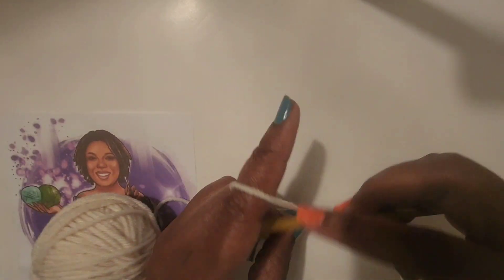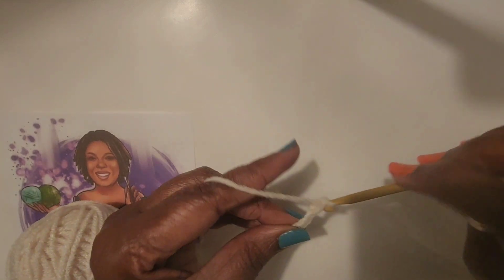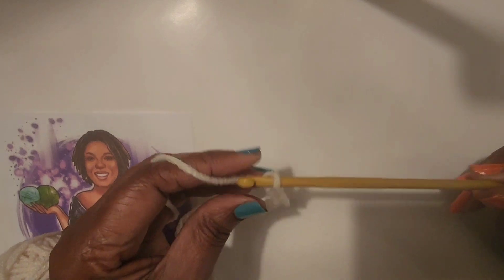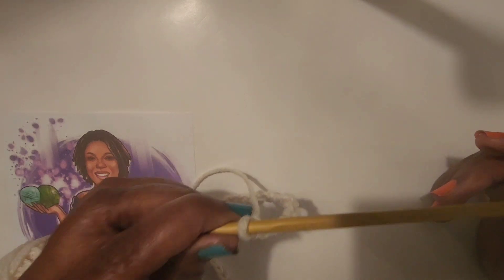Okay, they're not bad. I have to say I do like them. These will be my emergency hooks. Yes, I do like this.